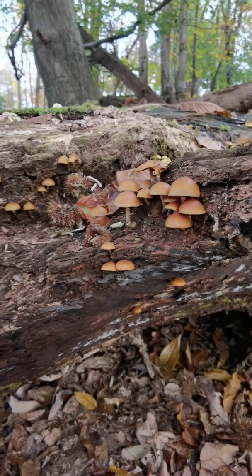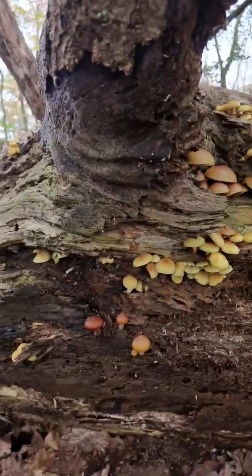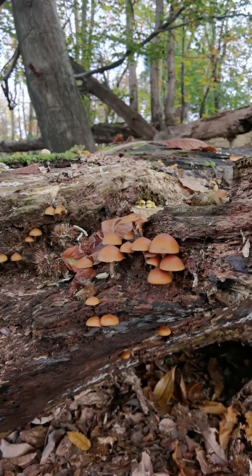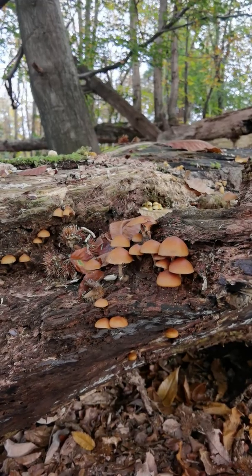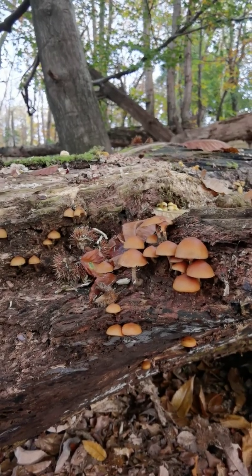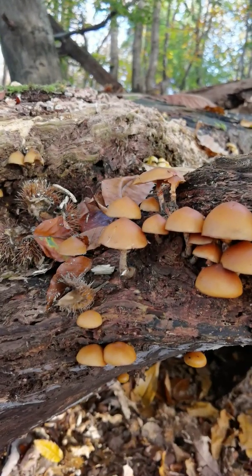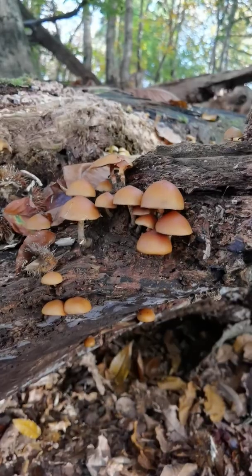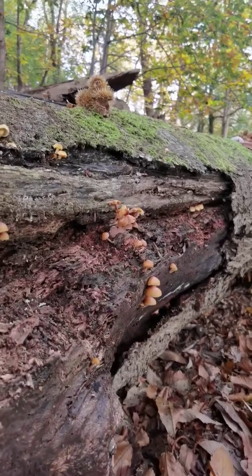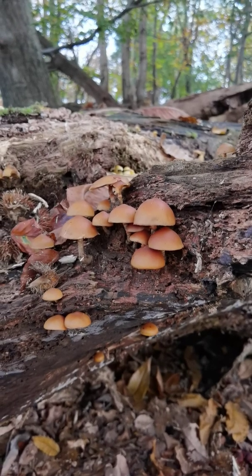So I got all excited a moment ago as I walked over here because there's a nice big patch of what I thought might be sheathed wood tuft again — the Kuehneromyces mutabilis — but as I got closer I noticed that some of the caps were a little campanulate, a little bell-shaped, and they weren't really very two-tone.